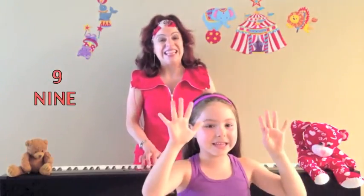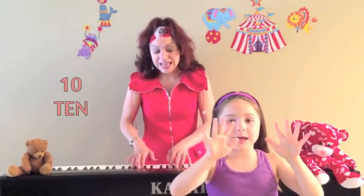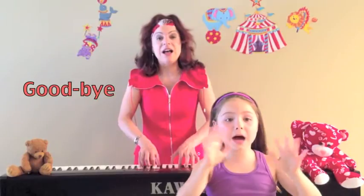Nine little fingers in the air, tickling you up. Ten little fingers in the air, waving, waving. Ten little fingers in the air, waving. Goodbye! Goodbye! Oh, why? Let's start over.